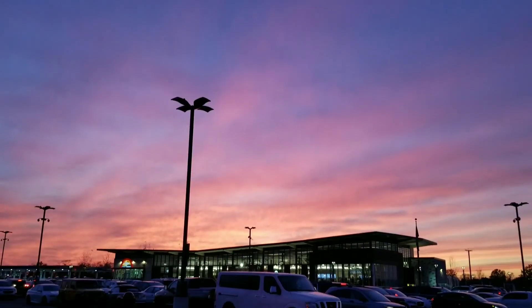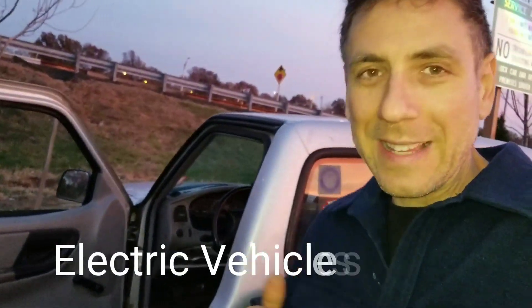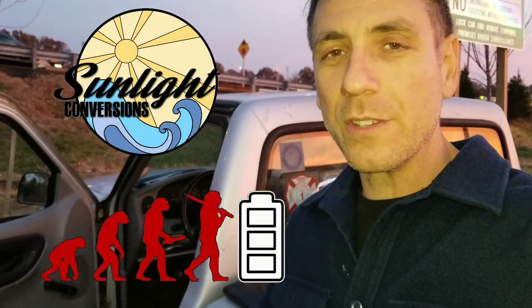Electric Vehicles 101! Wow, look at that sky! Alright, I'm headed down to Philly for Electric Vehicles 101. First time we're running that class. We're doing it with Battery Hookup, Tom, and also with Sunlight Conversions. Alright, so stay tuned. See you later.